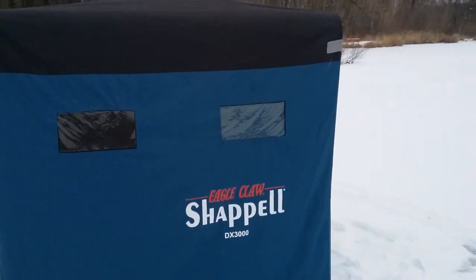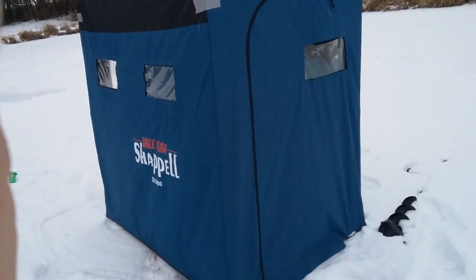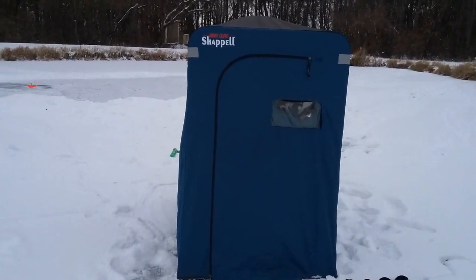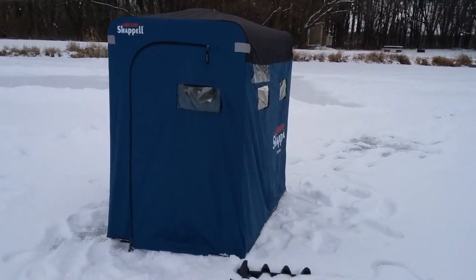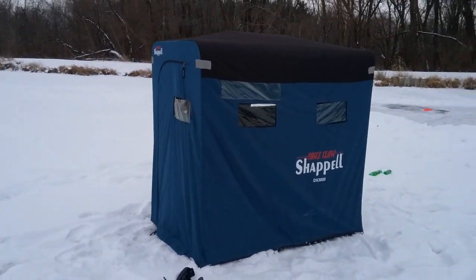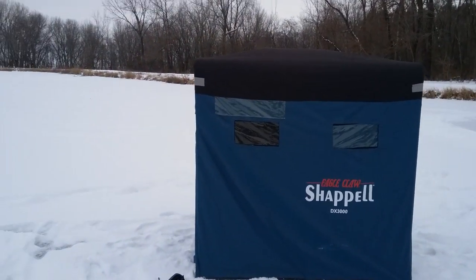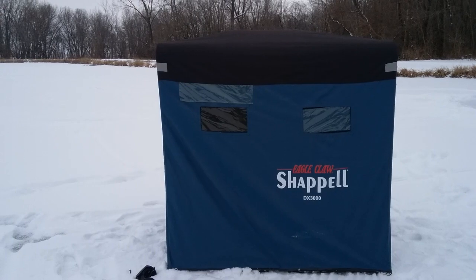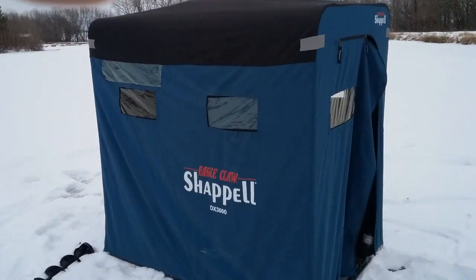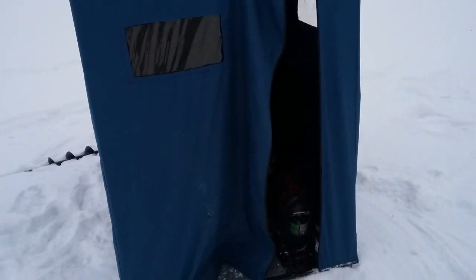It's got a window here on the front side, and on the one side it's got a window. I wanted something to use for tip-ups so I can see all the sides. It's got a bowed top. The windows are on the front side — two windows. And here's the other side, got a window in here.